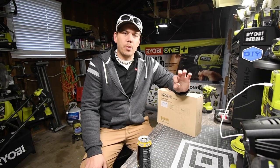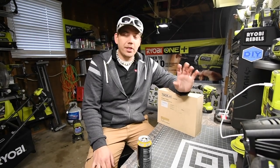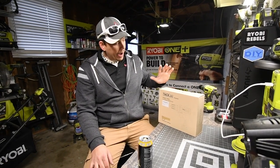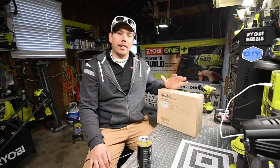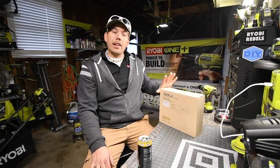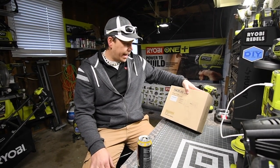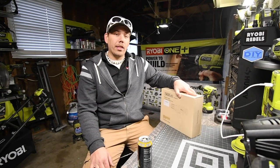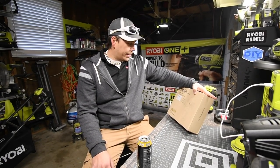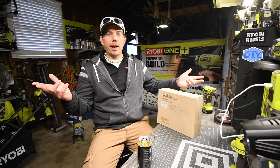What we're going to do today is unbox the Tacklife 12-volt drill. I'm getting into the 12-volt systems of tools now and I received this yesterday in the mail. We're going to unbox this and test it out to see how it performs. It looks like a pretty cool tool, so I'm excited. Let's just get to it, unbox this, talk about the specs, and see how it does.